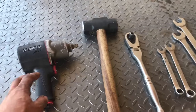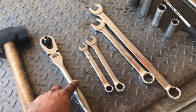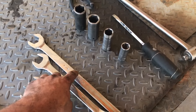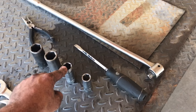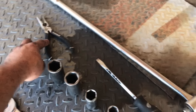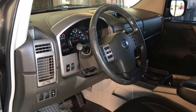Here are the tools you're gonna need: an impact, a good hammer, half-inch ratchet, 14mm wrench, 17mm wrench, 7/8 and 5/16 wrenches. We're also going to be using a 24mm, 7/8, 19mm, and 17mm socket, a flat blade screwdriver, needle nose pliers, and a breaker bar.